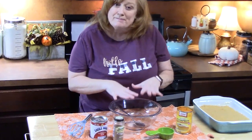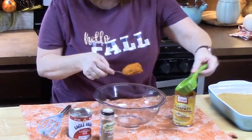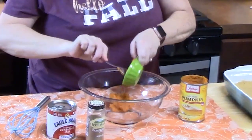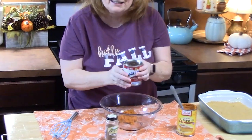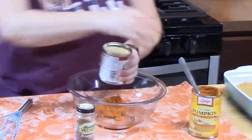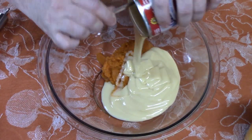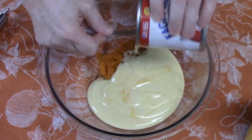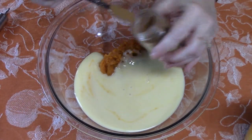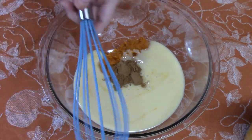Now we're going to make the filling — you just need a medium bowl. I've got 100% pure pumpkin and we're going to put one-third cup into our bowl. It smells like fall every time. You're going to need one can of sweetened condensed milk, 14 ounces — pour that all into the pumpkin. We're going to spice this up with one teaspoon of pumpkin pie spice. I'm using a half teaspoon measure so two of those go in. Take your whisk and blend this all together.